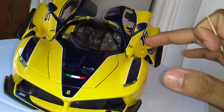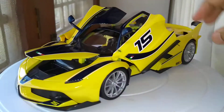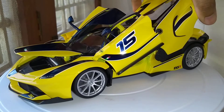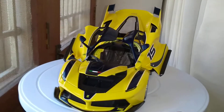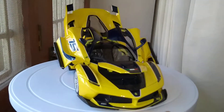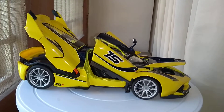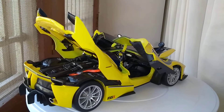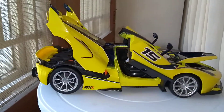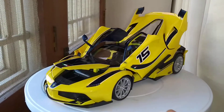Let's open up this beauty — there you go guys, the beautiful Ferrari from Bburago. It's just so cool, isn't it? That's all guys, thanks for watching. I'll be back with more videos, thank you.